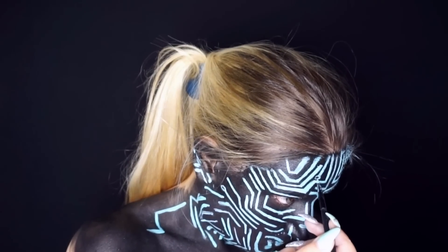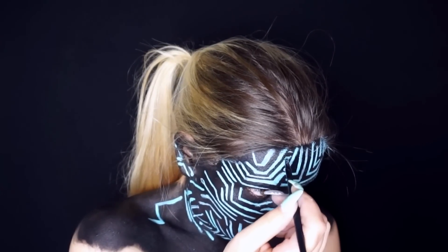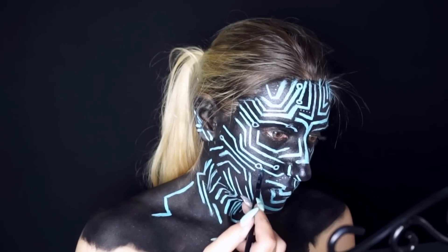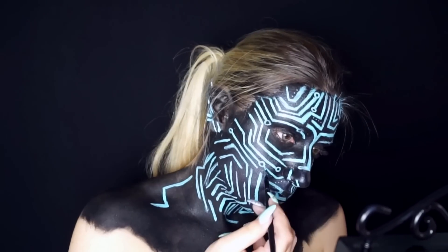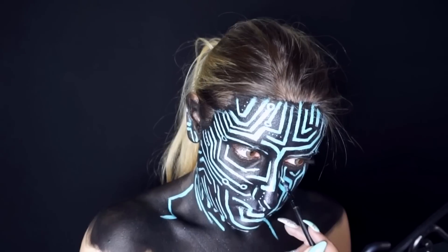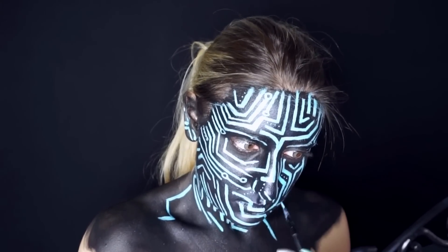Aggiungo gli ultimi dettagli e il look è completo!